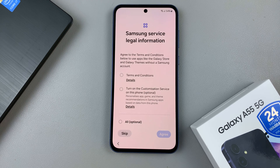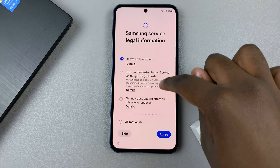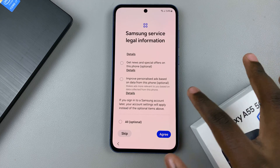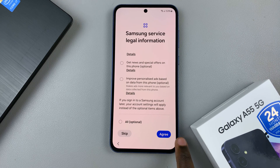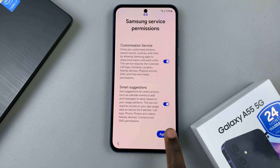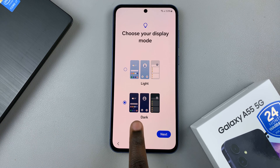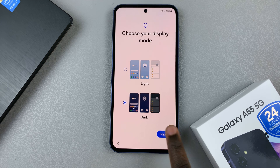You'll need to agree to legal information from Samsung, including terms and conditions, plus optional items you can read through and agree to. Tap on agree to continue, then give service permissions and continue. Finally, choose your display mode — you can choose between dark and light. Then tap on next.